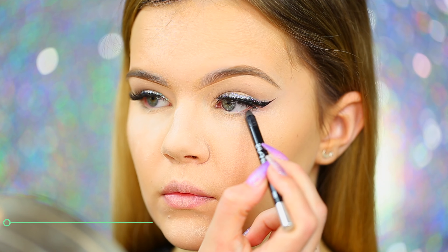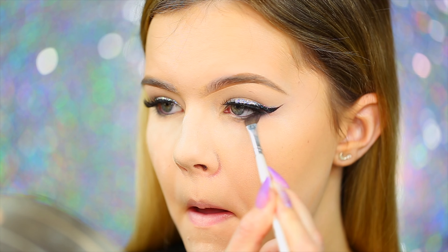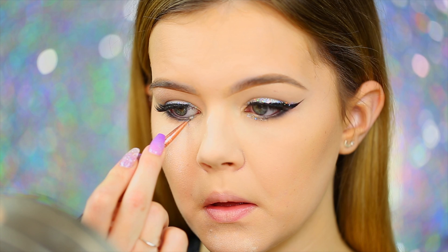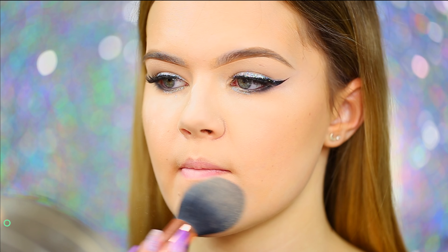Moving back to the eyes, I'm taking my Urban Decay 24/7 Glide-On eyeliner pencil in Zero and applying it very lightly on the lower lash line. Then I went into Noir from the Soft Glam palette with an e.l.f. eyeshadow brush and smoked out and blended that eyeliner. Next I'm going back into the Wet n Wild Fantasy Makers eyeliner on the lower inner lash line, then applying the NYX Face and Body Glitter in Crystal on top for extra glitter — because you can never have enough glitter! Then I'm dusting away the powder; I used the Coty Airspun Translucent Face Powder to set my concealer.